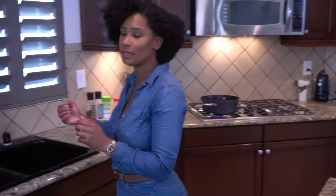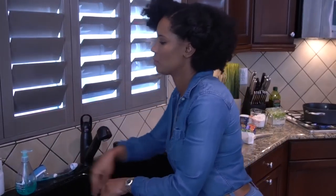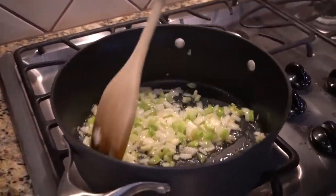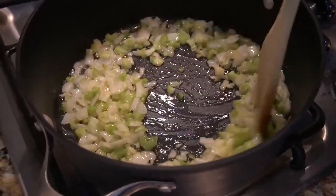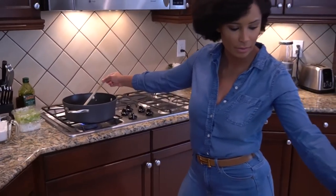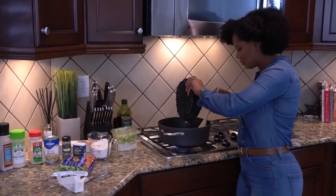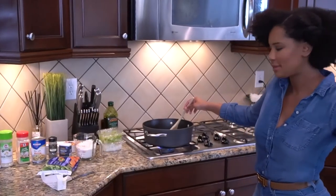I'm going to check on my celery and onion. Oh yeah, look at this — this is looking real good. See how the color opens up with the celery? It turns really bright, almost like a chartreuse color, and that's what you want to see. So now I'm going to start with my juice from my rotisserie chicken and pour this in the pot. Oh my god, that smells so good — that smells amazing.